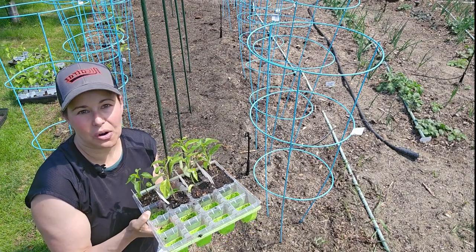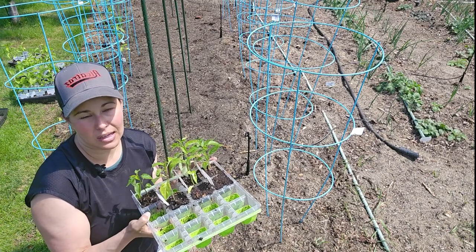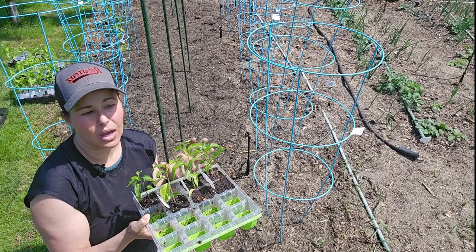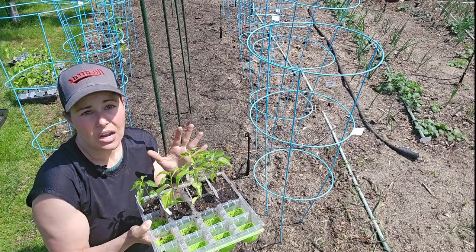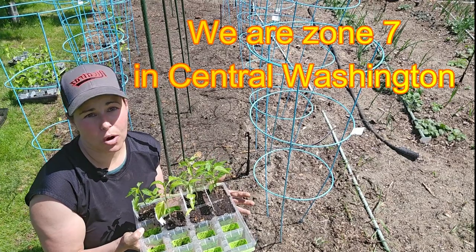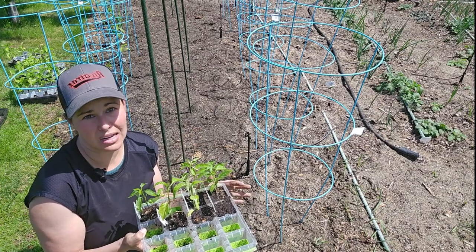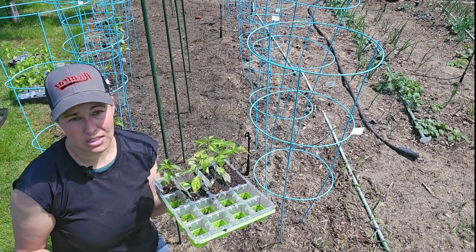When I started these peppers about eight weeks ago, that gave me plenty of time to see if I had to restart something that wasn't growing the way it should. It also gives me plenty of time for these plants to get established and large enough. We really need to wait till Mother's Day essentially for things to be warm enough in Central Washington to feel comfortable planting peppers, tomatoes, eggplants, and tomatillos outside, because we have really chilly nights sometimes even though the days are pretty warm.